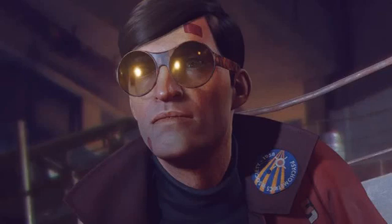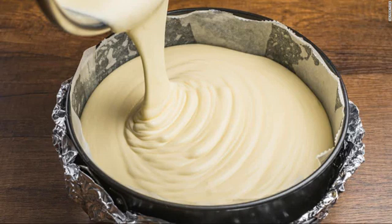Once the batter is prepped, prepare the pumpkin streusel to go on top. In a small bowl, combine one and a quarter cups flour, half a cup of brown sugar, one teaspoon cinnamon, and a quarter of a teaspoon of salt. Next, melt the four tablespoons of butter and pour it into the dry mixture.